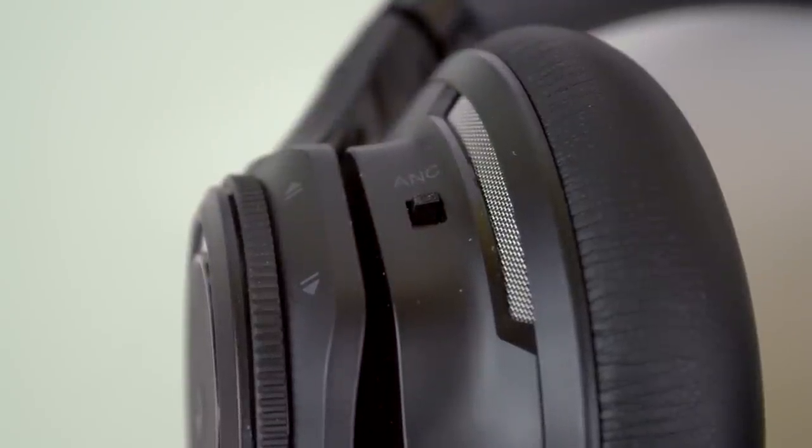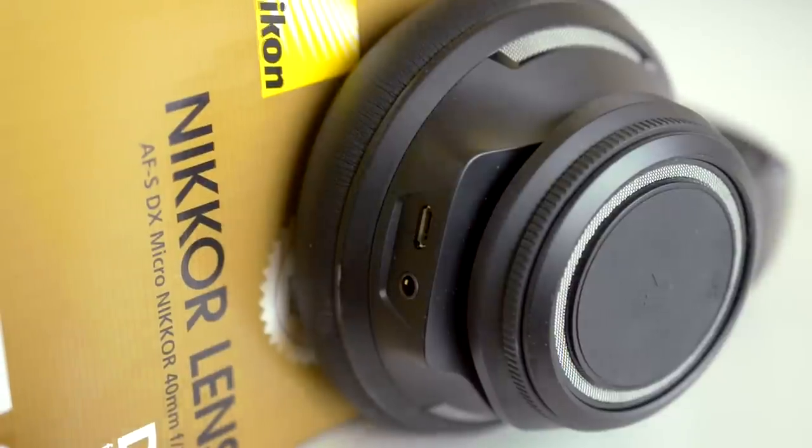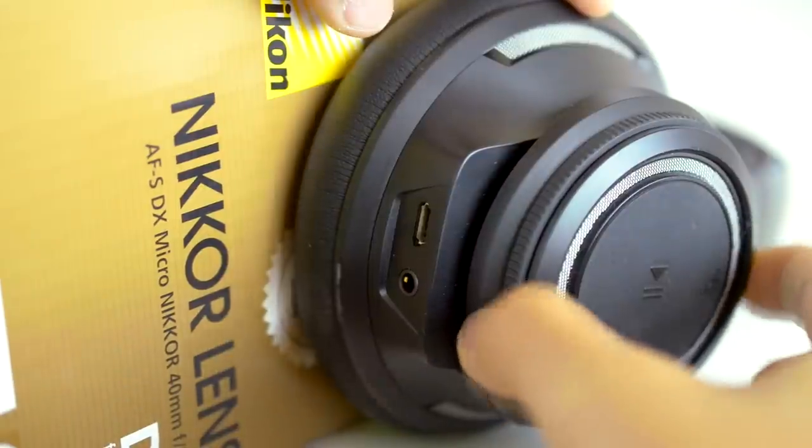Moving to the left earcup, you'll find a switch for active noise cancellation, a skip dial for skipping music, a play-pause button with an NFC logo on it that I'll explain later, and finally an auxiliary jack for wired usage, and also a micro USB port for charging purposes.